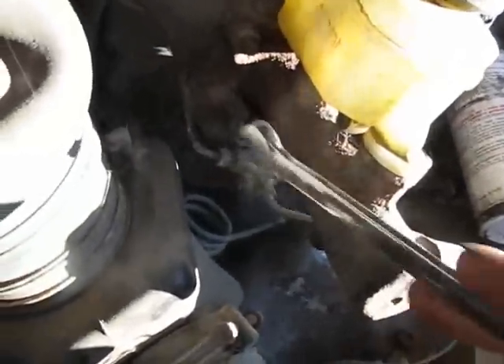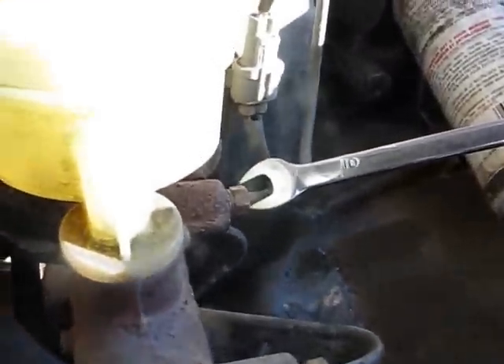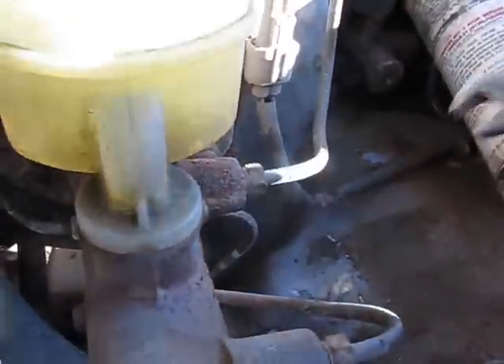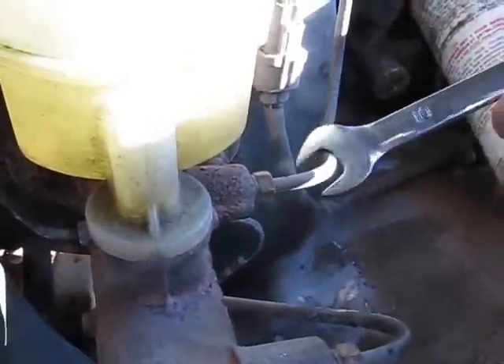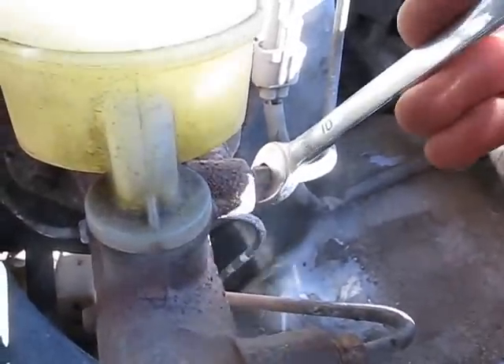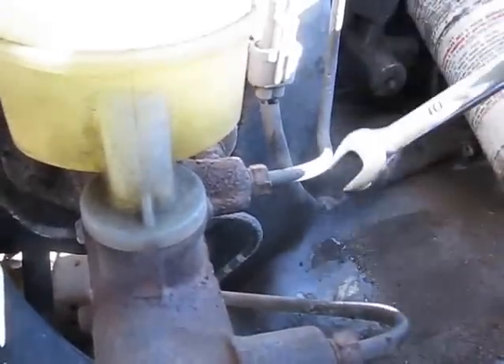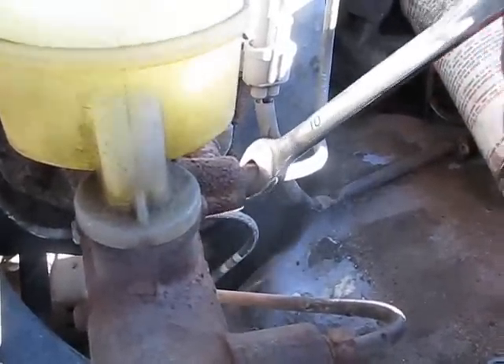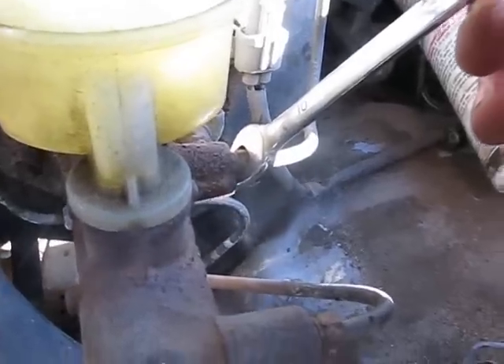We're going to start with the brake lines. We're going to leave this one alone because it just runs into that T there, so we got to do that one, that one, and that one. If you've got them it's best to use line wrenches, but if you don't you can use an open end — just be careful, especially if you're reusing the brake fittings, because you can easily strip these. Take your time and be careful.